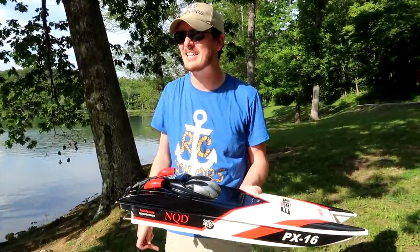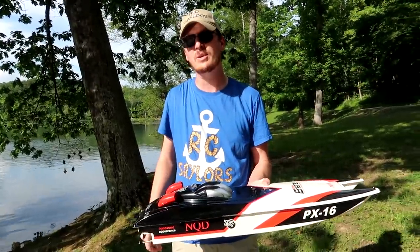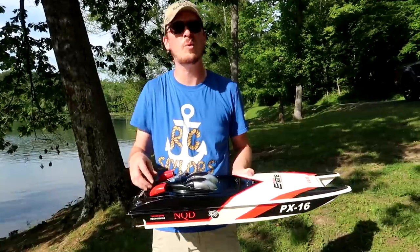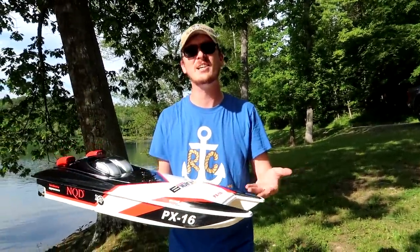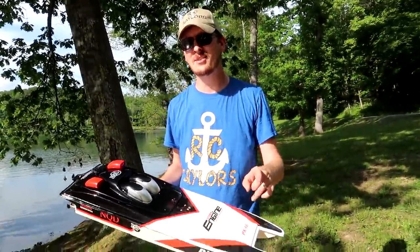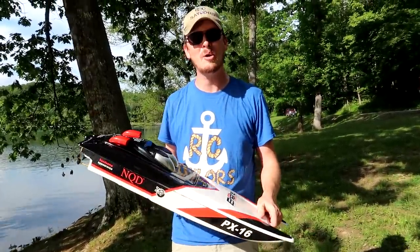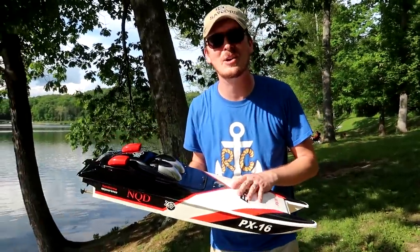We're going to test this because compared to everything we've seen on the channel so far this week, it stands out. We've had a couple of funny things and one really good boat so far. We're going to see how this stacks up and just have a good time driving RC boats at the lake this week. At the end of the week we'll let you know what my favorite and Abby's favorite boats were.